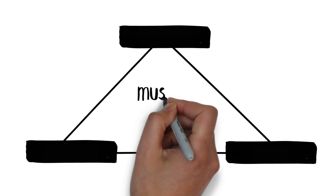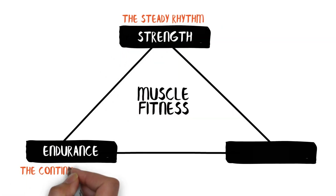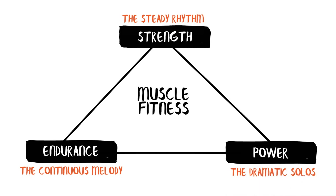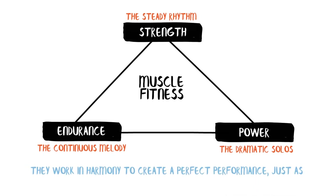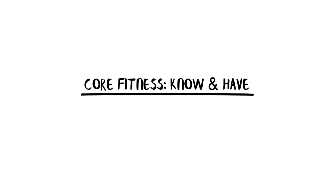Imagine muscle fitness as a trio in a band: strength is the steady rhythm, endurance the continuous melody, and power the dramatic solos. They work in harmony to create a perfect performance, just as they do in our bodies to facilitate efficient movement and activity.